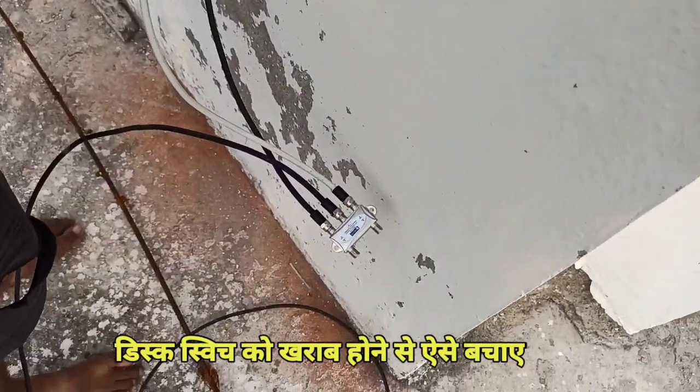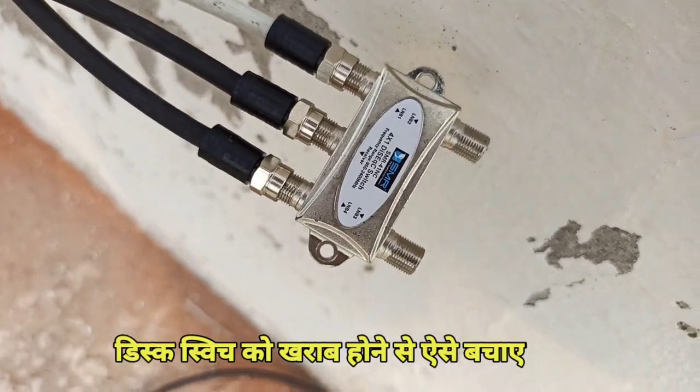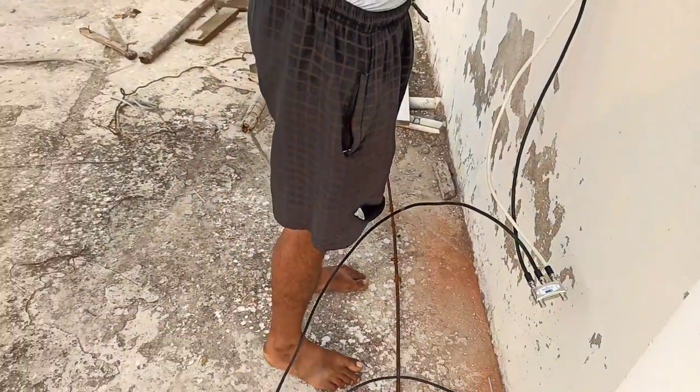First off, the pipe will get out of here. Put this DiSEqC into the pipe and tap it into the top of the pipe, and push it.